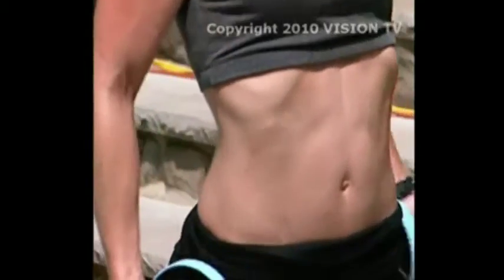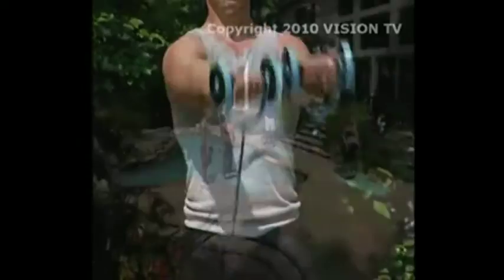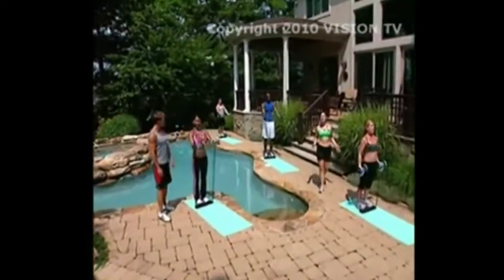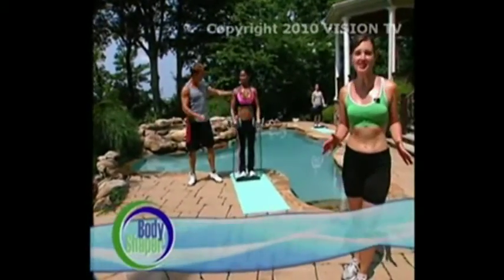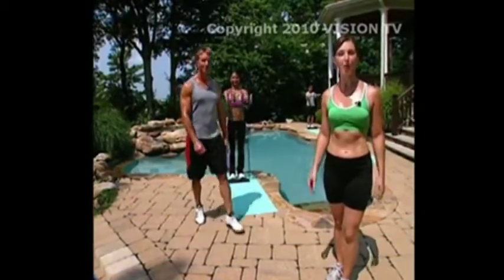Right now to tell you more about the revolutionary Total Body Shaper are Meredith Riley Stewart and Doug Seibert. If you've tried everything out there to get in shape, or if you're going to the gym and not seeing results, or if you're just tired of being overweight, you've come to the right place. We're here to tell you about a revolution in portable exercise technology called the Total Body Shaper.